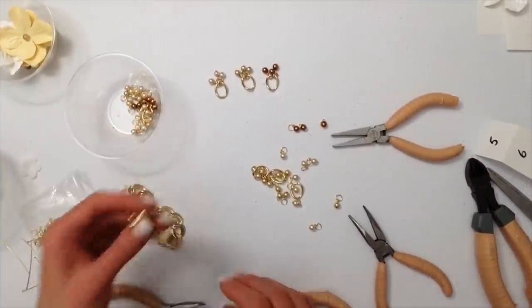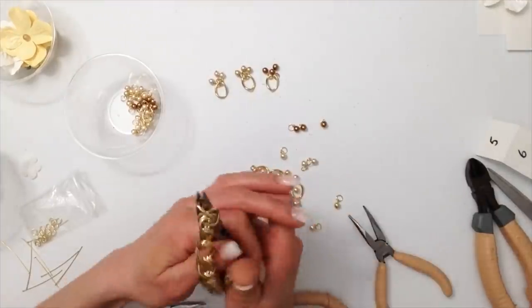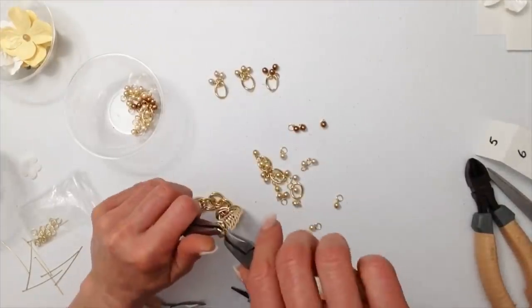The chain that I have bought actually does allow me to open up the loops individually, so I can just add the charms right onto there.